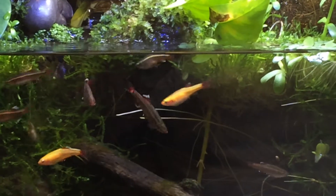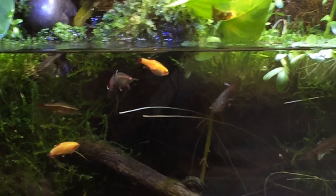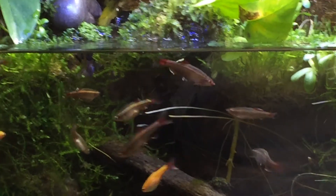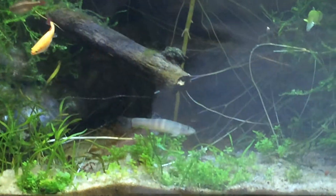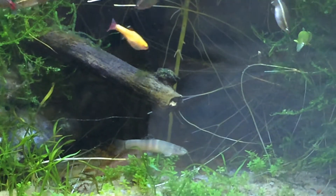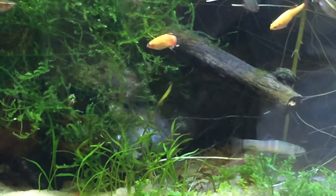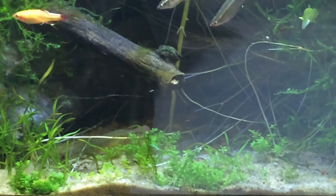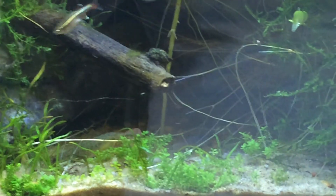This is another video of our 20-gallon paludarium. These are my favorite fish — my beautiful white clouds. There's the sumo loach. Our channel catfish just popped out, and he's probably giving the sumo loach the business right now because it's the first time he's had to share this aquarium with a bottom dweller.